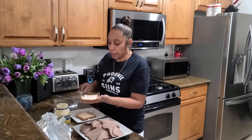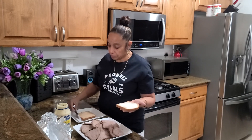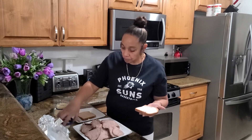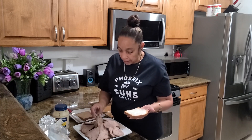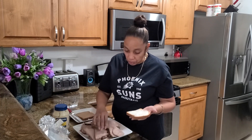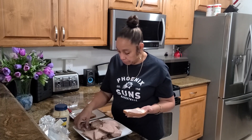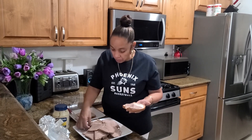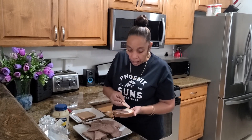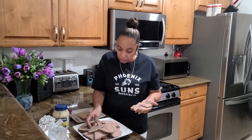Just put your mayo on like this. And then you would get some roast beef to put on it. Or your parents would get the roast beef to put it on, because we probably weren't allowed to. They made our sandwiches.